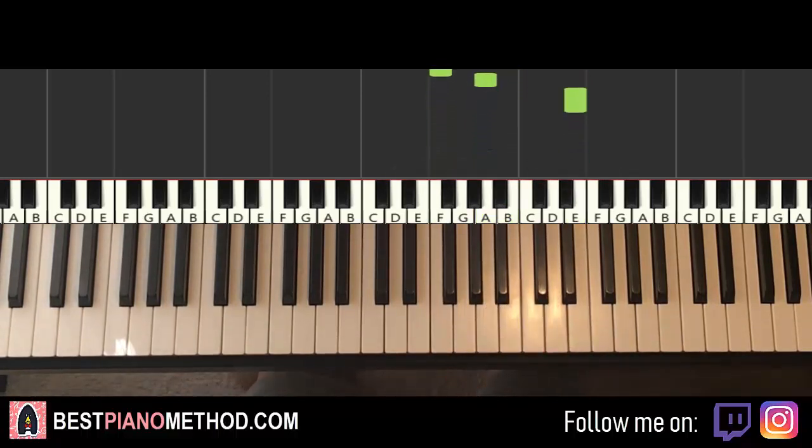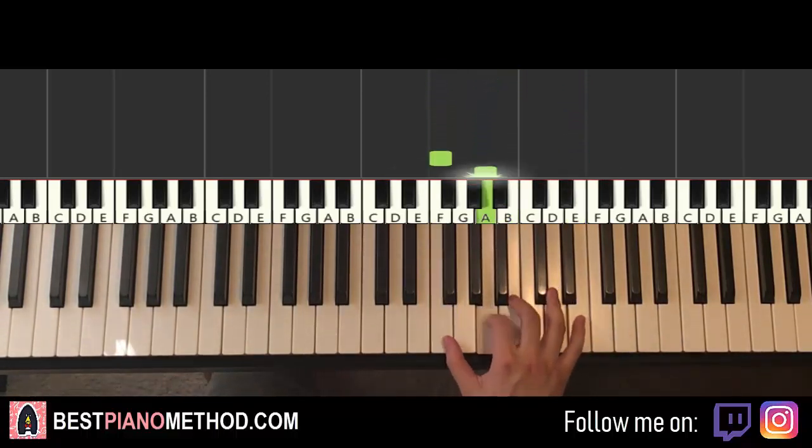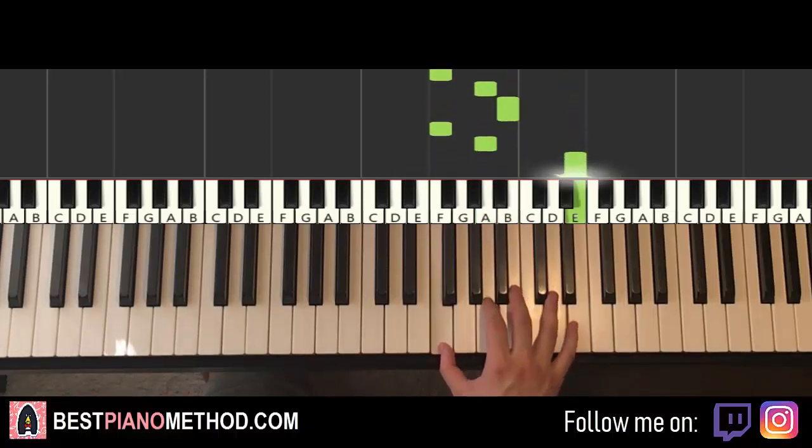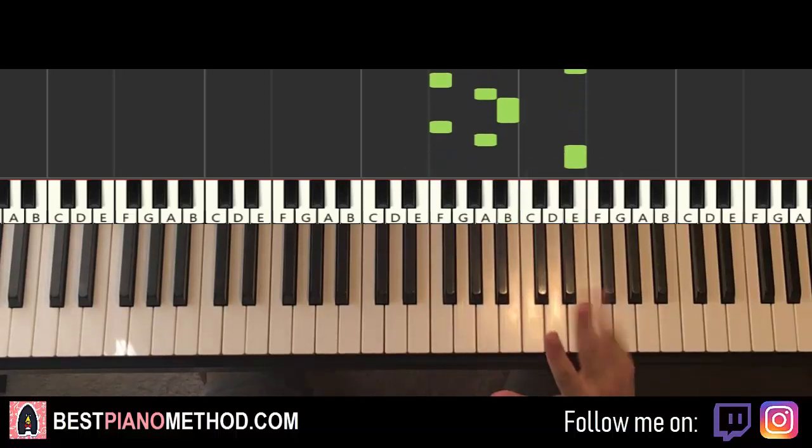That's it for the first part. So one more time: F, A, B, F, A, E — play four times. That's the right hand for the first part.